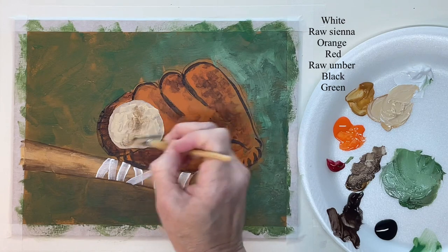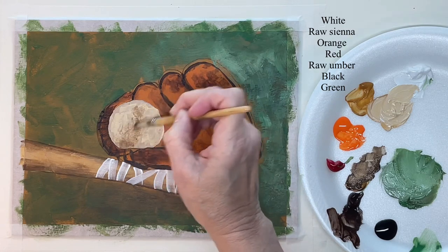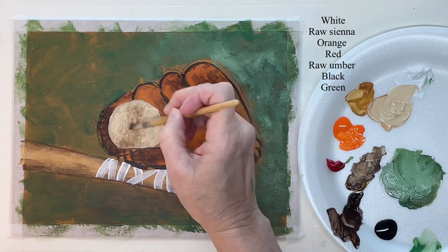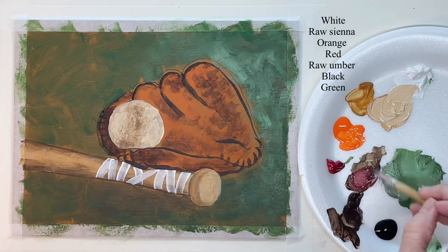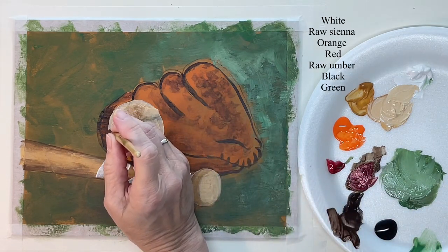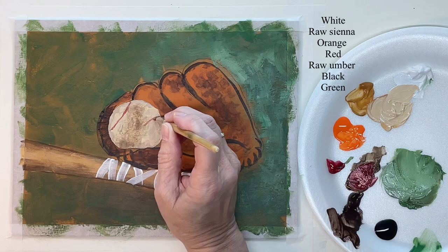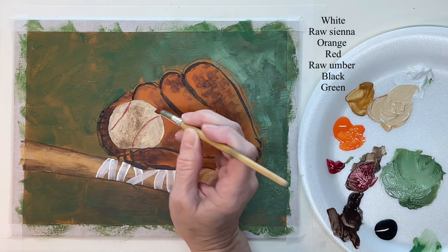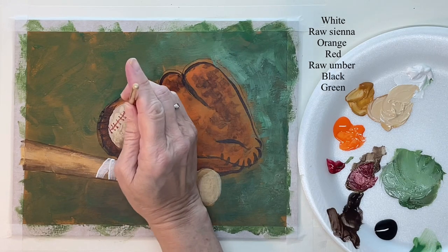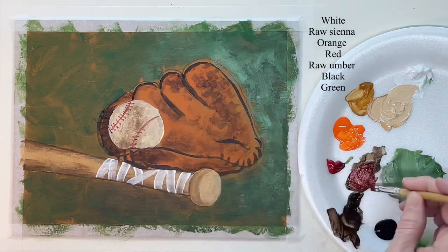The ball has the same thing on it — some of it's dirt, some of it's shadow. With a brown and red mixture and that small flat brush, I'm going to use the edge of it to put these lines in and the threads in. For the threads I'm just tapping — just use the size of the brush to tap in these threads.